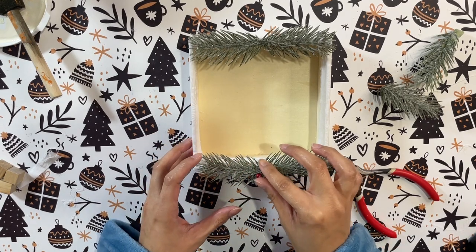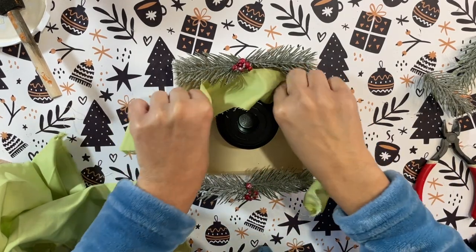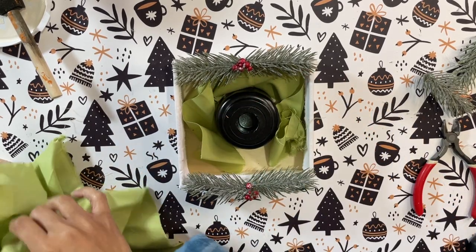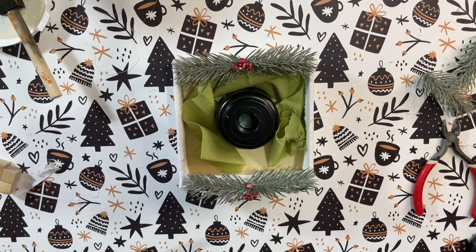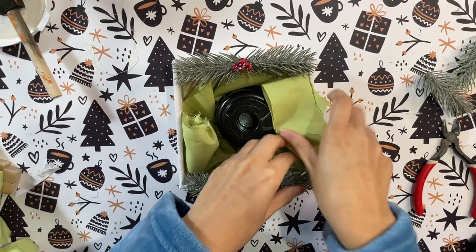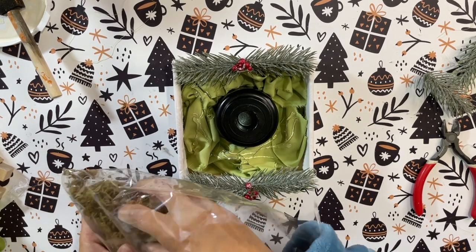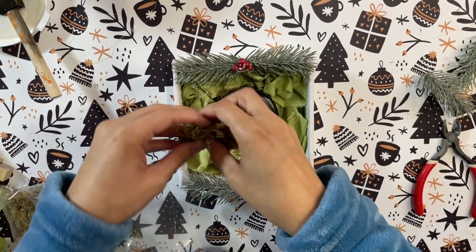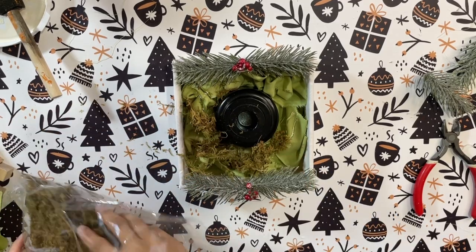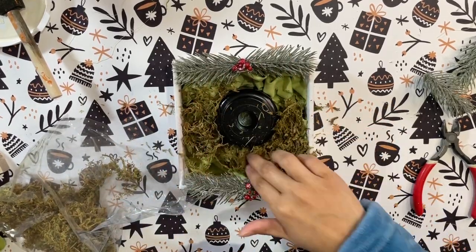I also add a little bit of berries to give it a pop of color since it doesn't have any right now. I want to place down a candle, and I have this candle holder from Dollar Tree — they have a ton of different ones to choose from. Then I'm taking some scrap fabric to fill in the box around the candle holder. I'm doing this because I want to fill it in on top with some Spanish moss and hot glue that down, so the fabric just keeps us from using too much moss.